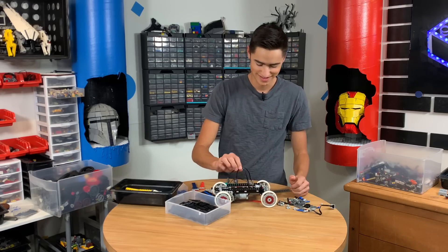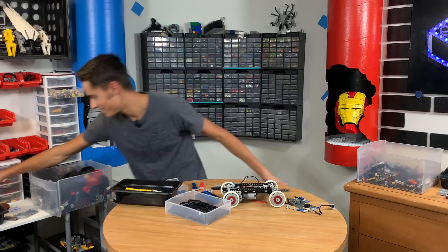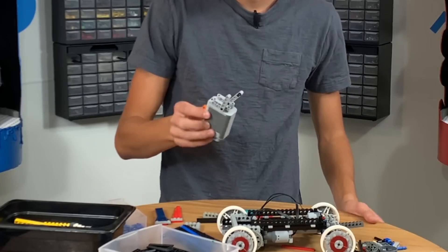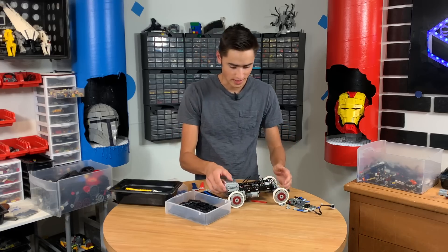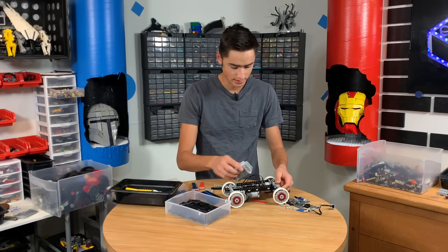We've also got to put this battery pack in there — I forgot. It's not too heavy as it is. This needs to go in the back, or in the middle I suppose.